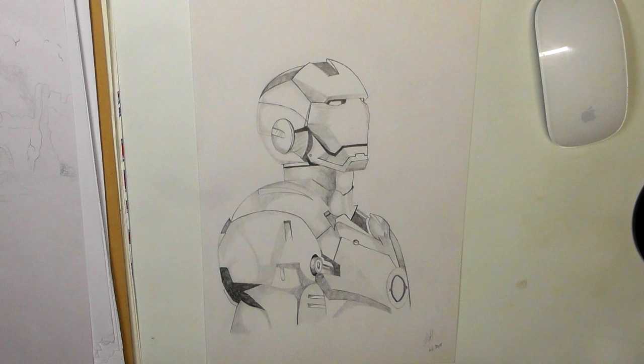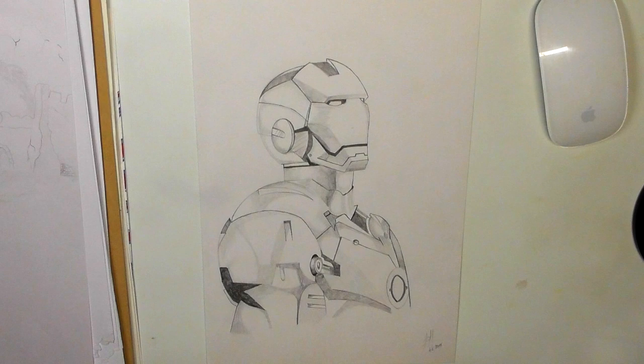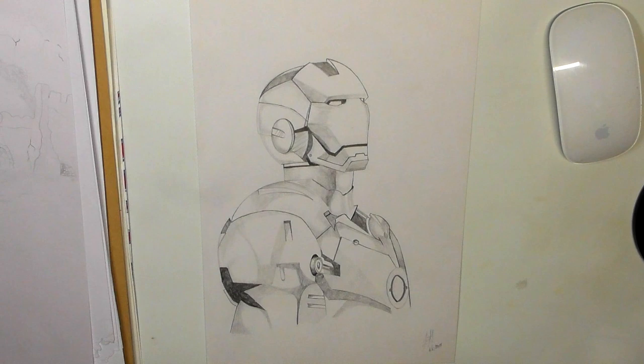Hey guys, Harry here from the Art Gear Guide, thanks very much for joining me today. I'm not going to have any reviews up before Christmas, as Christmas is only days away — it's the 20th of December — so I'm not going to get a review out before then.